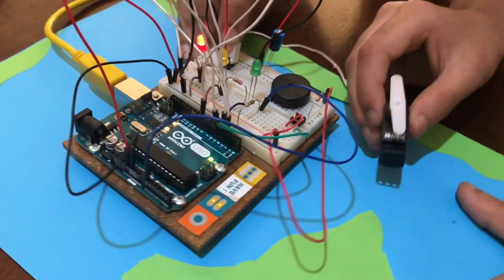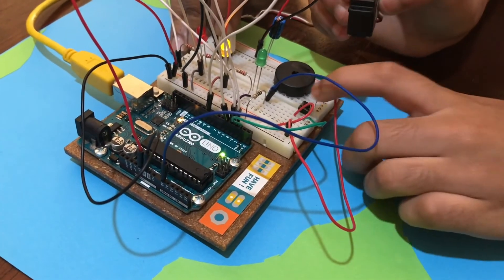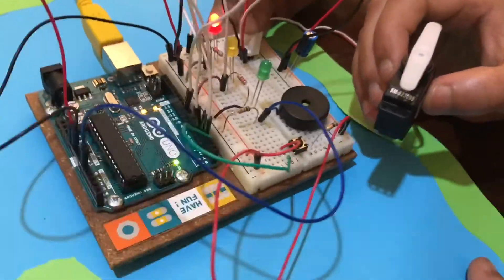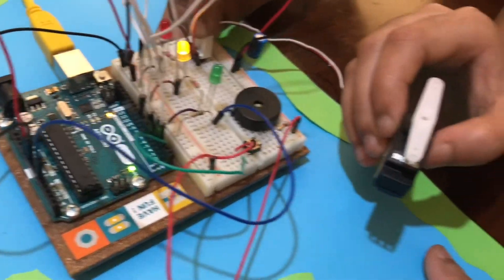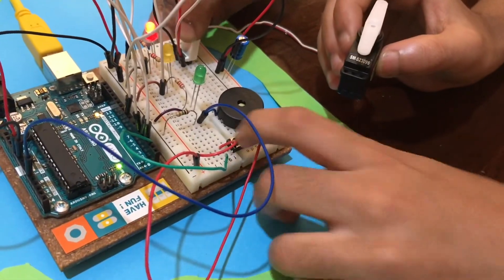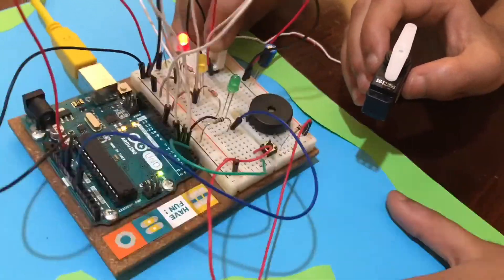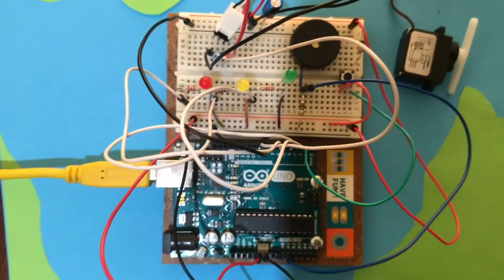This is another use for our project: it can be used to detect small tremors in an earthquake, as it senses vibration. I hope you learned something new — enjoy the rest of the video, bye!